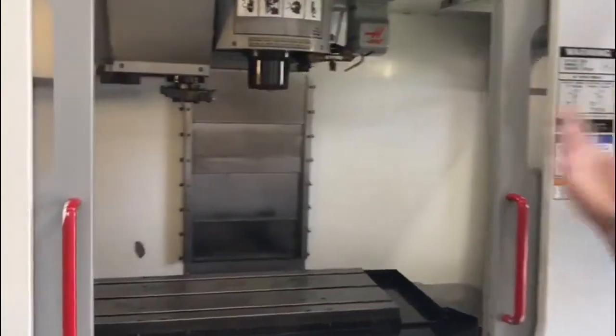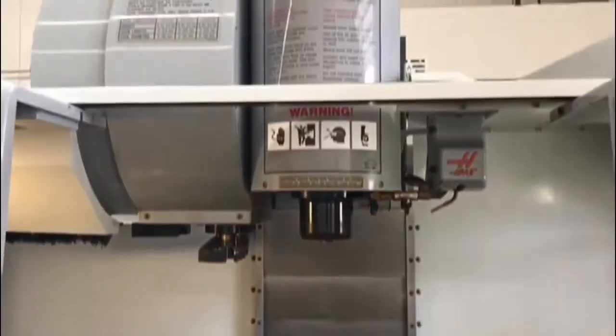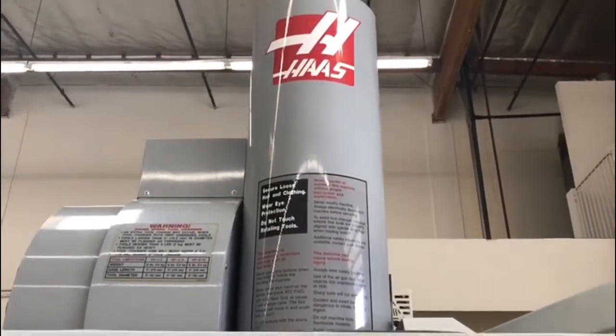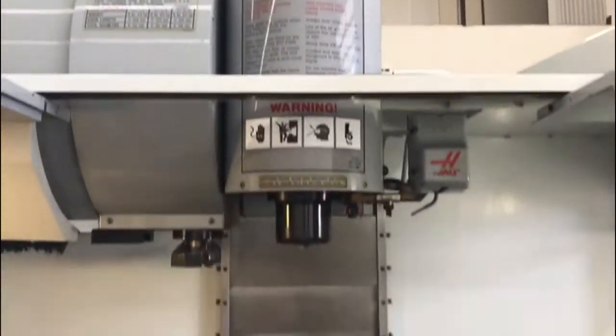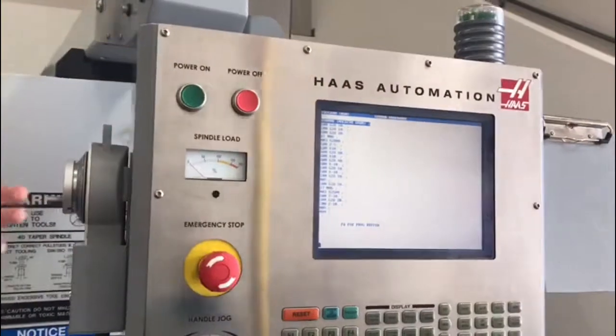Got a couple more upgraded features: side mount tool changer of course, super quiet spindle which we'll run for you here in a second. Upgraded 16 MB expanded memory on the control with the MPG of course, as you can see here.